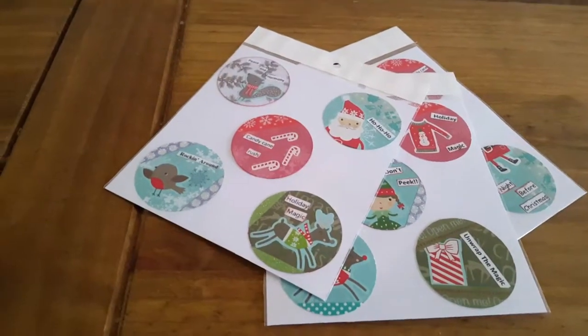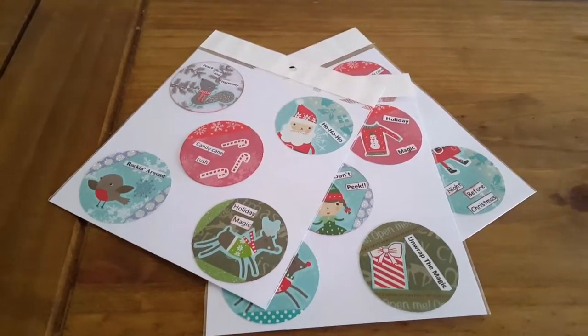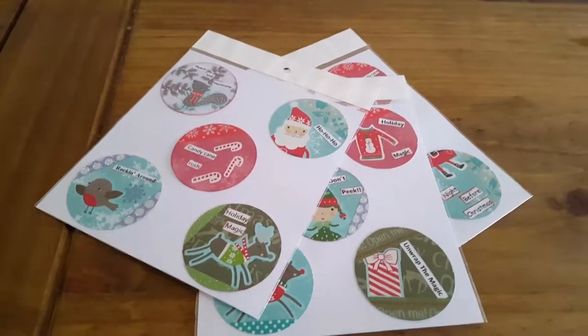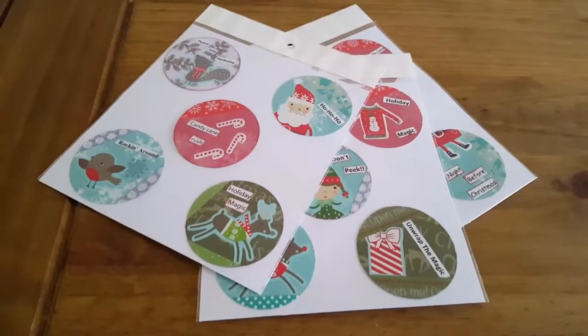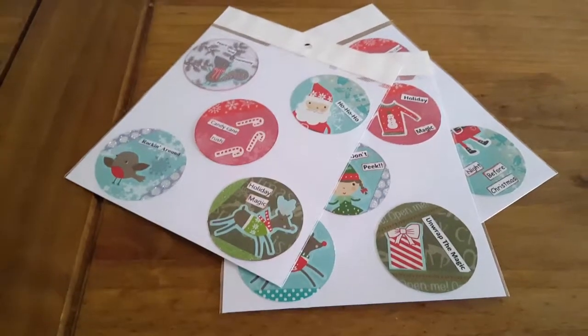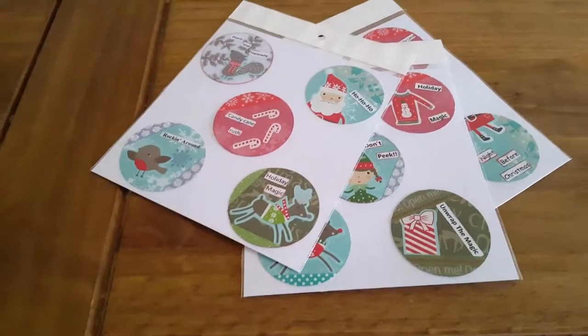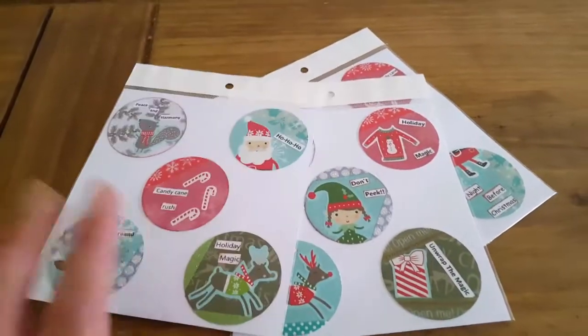Hi everybody, this is the last video for the word collab with Jan's Crafty Life, and unfortunately it is late. I have emailed the ladies but I've had a bad cold. To do a video I'm just hoping I don't start coughing, because it's really gone into my chest now, so hopefully I can get this video done without coughing.